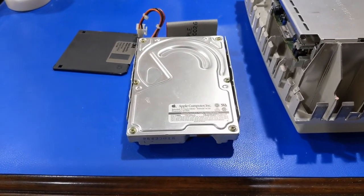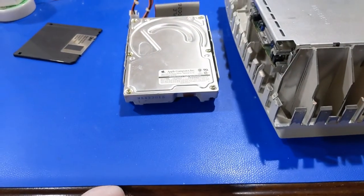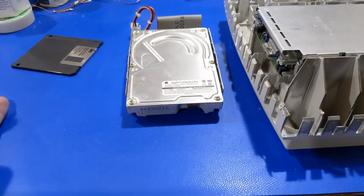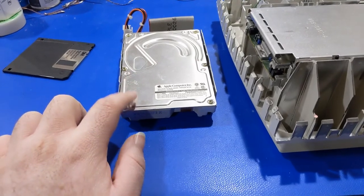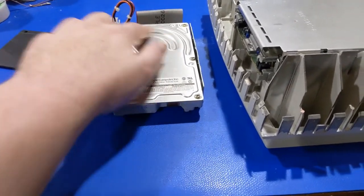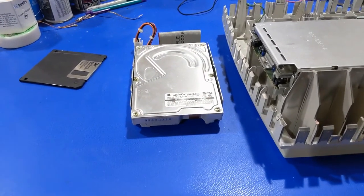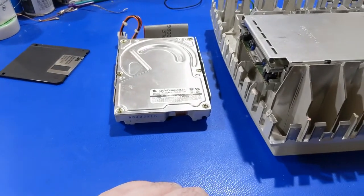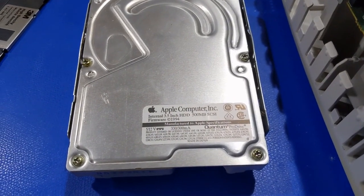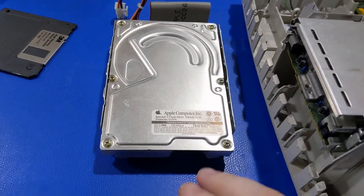Next we're going to pop the top off this hard drive and do an inspection. There's debate about opening hard drives in a non-dust-free environment. Modern high-density drives — yes, you'll have problems. But these older drives are not perfectly sealed; air leaks by and there's a filter inside to catch it. So as long as I keep it relatively clean and put the lid back on, these older drives should be fine.